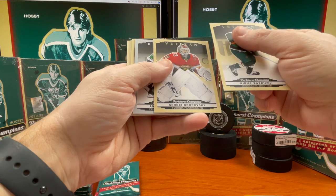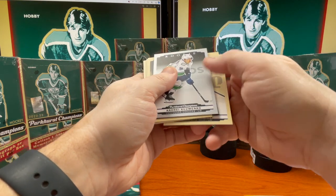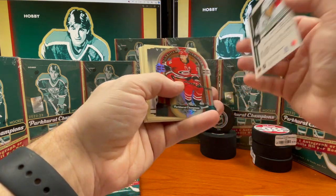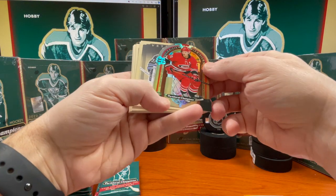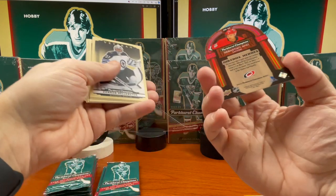Kaprizov, Bobrovsky. I think we got something coming up here — rookie of Andre Kuzmenko in a silver variant. Another Jukebox rookie silver. Who do we have here? Sebastian Aho — that's pretty cool. I do like these.